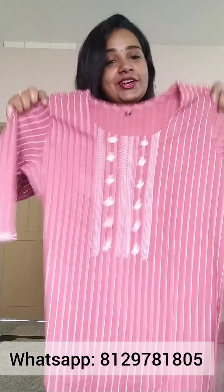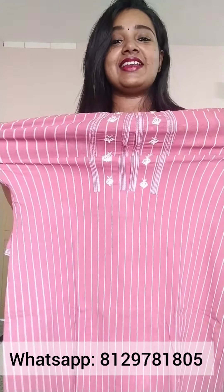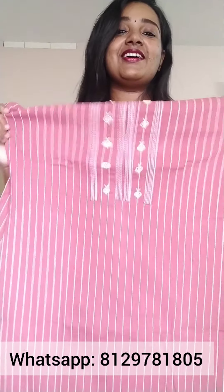The next one is a nice pink shade. This is a beautiful cotton pattern. This is a stretchable fabric. You can put it on with pants. This is a stretchable cotton fabric.